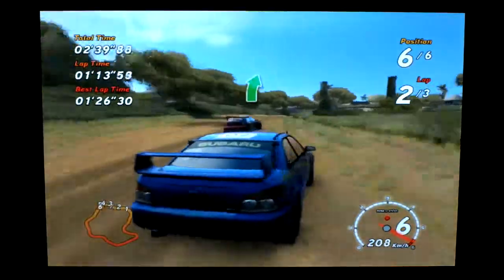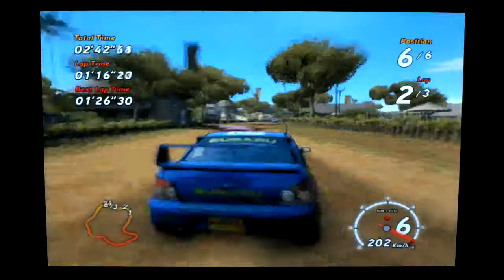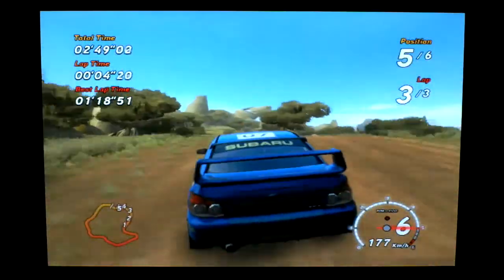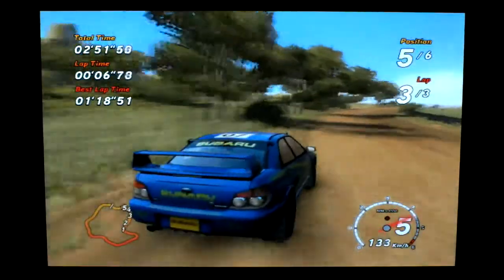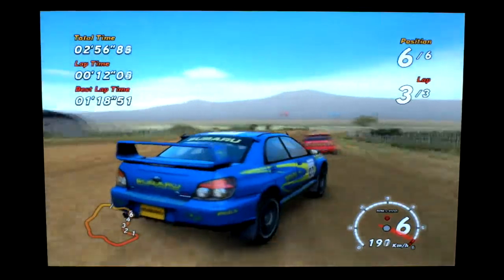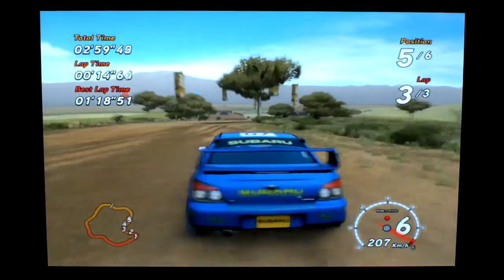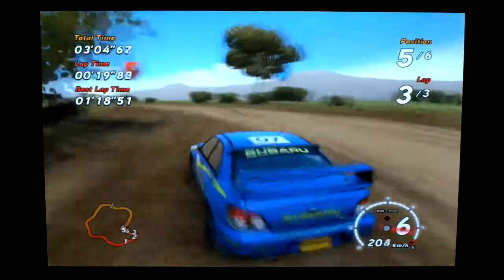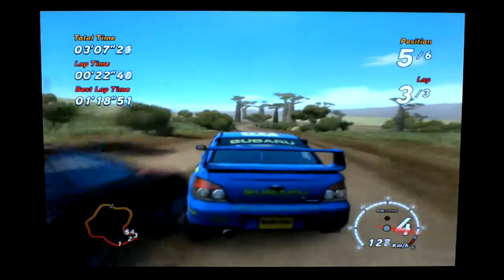Easy right. Easy left. Slow. Easy right. Slow, slow, slow.